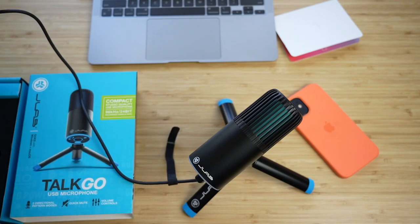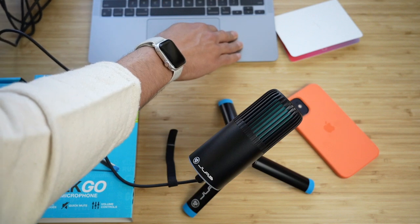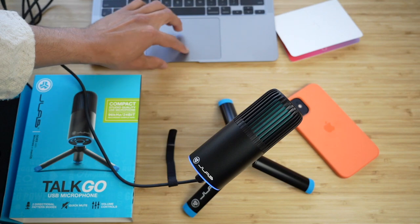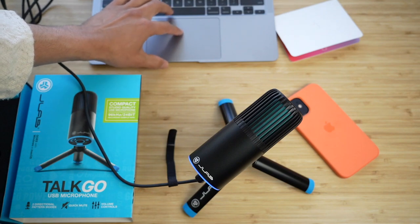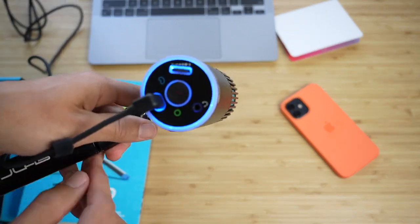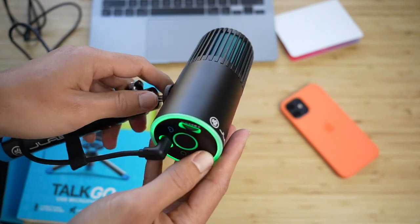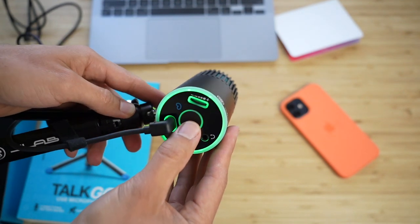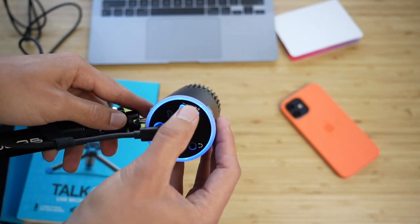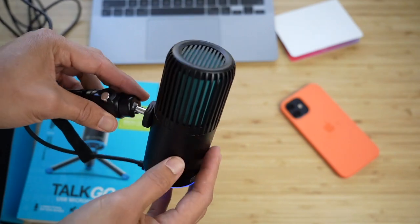So is it worth the 50 bucks? Obviously yes. It's a pretty good deal compared to what else is out there. If you don't have the money for the JLab Talk Pro or a Shure mic or all the fancy stuff, you don't need that if you're just starting out. Get something to start with and see if podcasting or whatever you intend to use it for is the right endeavor. This is a great entry-level microphone — the cheapest thing I found at this price.